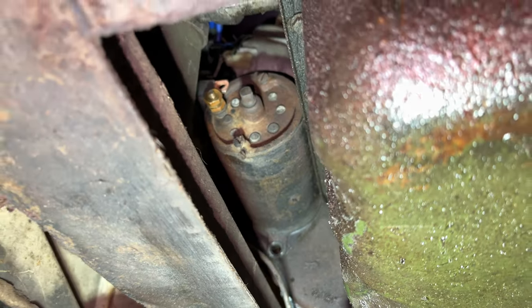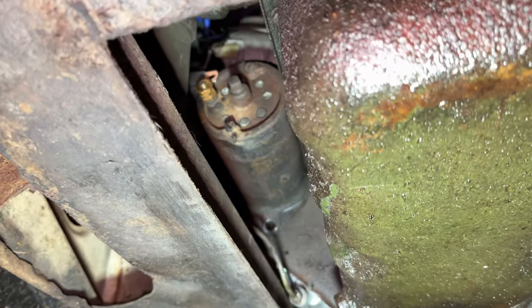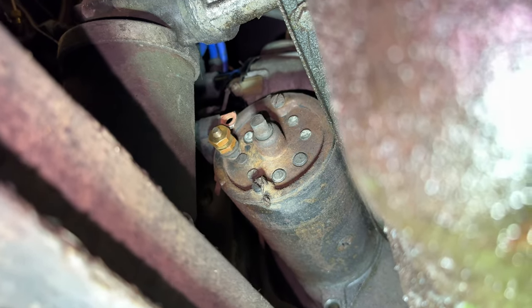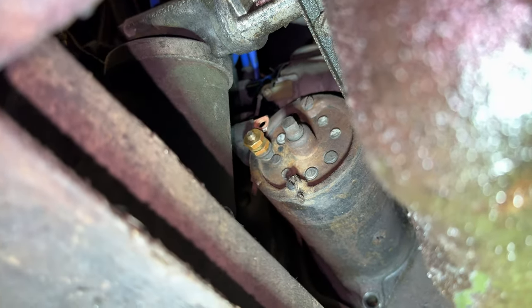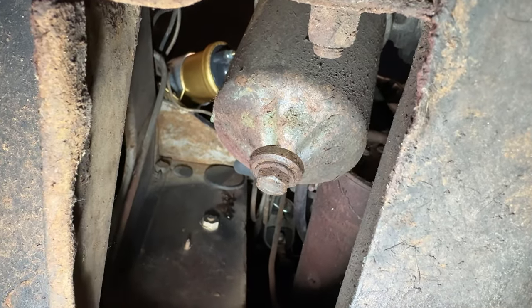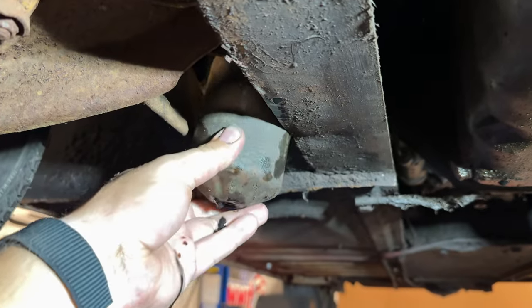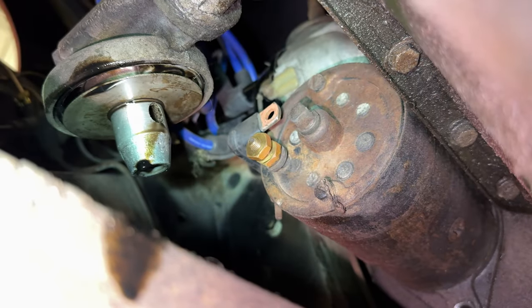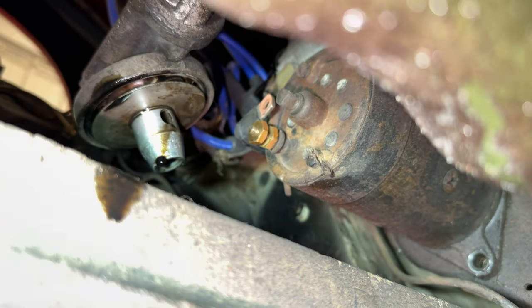Now that I have the starter loose you can see the problem. There's not enough of a hole here for the starter to come straight down, and the oil filter is in the way from the starter coming back much, so I will have to remove the oil filter canister in order to get the starter out. Luckily it's just one bolt to remove the oil filter canister. Now with the canister removed there's still not a lot of room in there, but it's just enough to get the starter out.